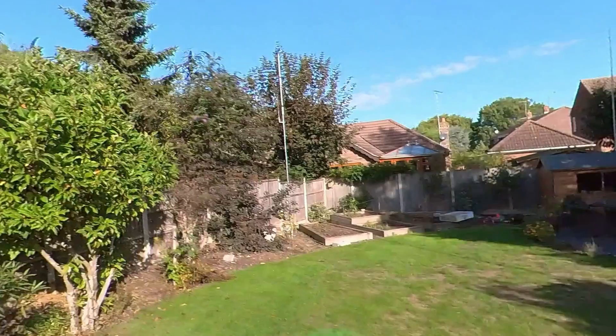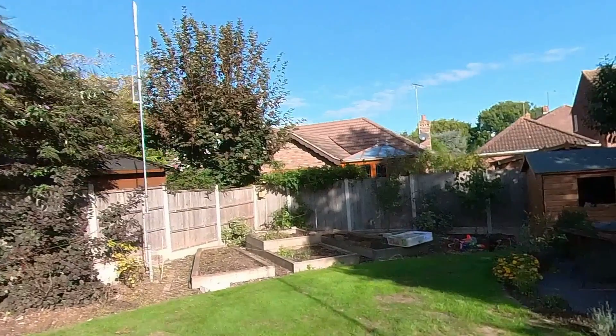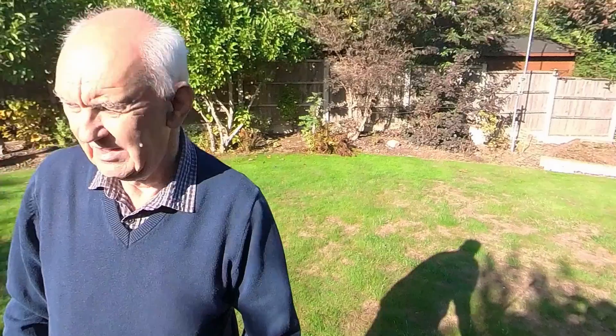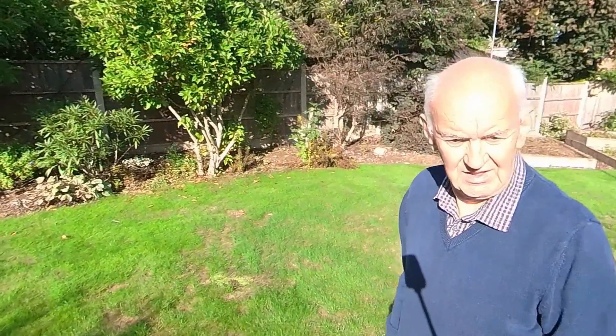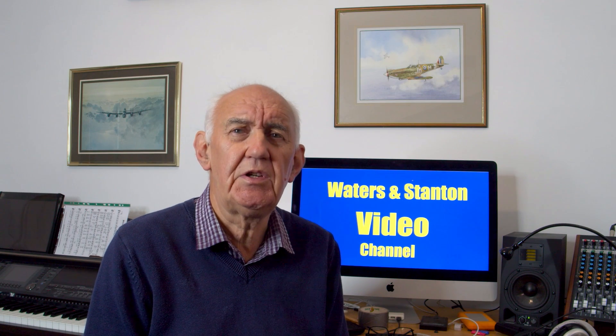A number of videos I've produced have featured antennas in small gardens and this really continues the theme. A viewer of this channel recommended that I looked at the half square antenna. This is not an antenna I've ever used before, so I thought, why don't I install it and see just how well it works. For the last few weeks I've been using a doublet in my garden — just a random length, about a 75-foot top section. I needed to take that down in order to try this half square antenna, but I've kept up my 20-meter ground plane as a reference, so I thought that would be quite useful to do a comparison.